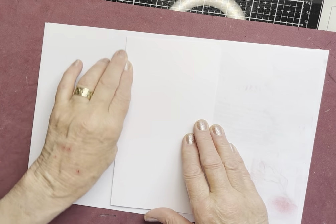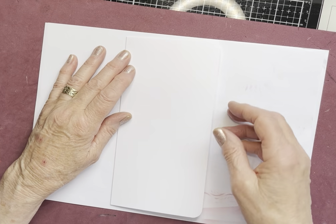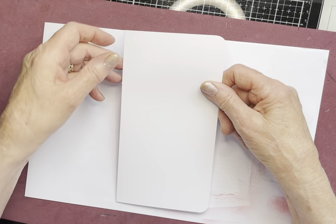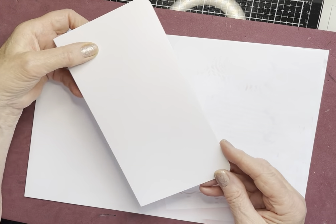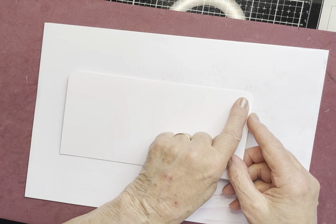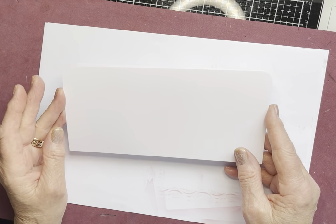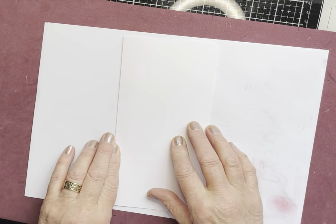So a piece of multifarious cardstock from Lavinia Stamps in white — an A4 sheet — and I folded it, creased it, and cut it to 10 centimetres by 20 centimetres. I've rounded off the corners of the card, so it's a one layer card and I've used a corner punch, of course.